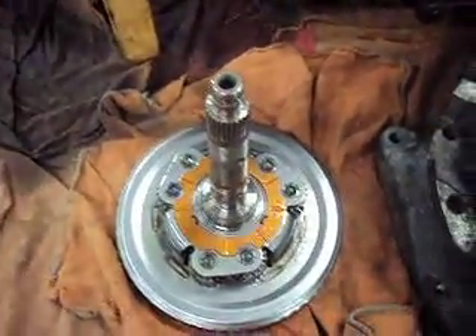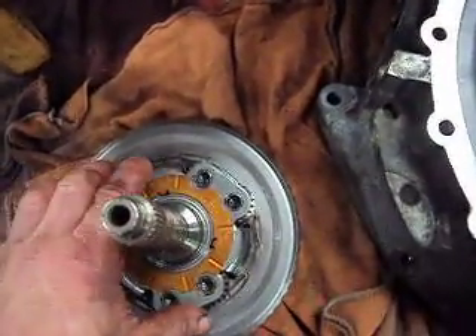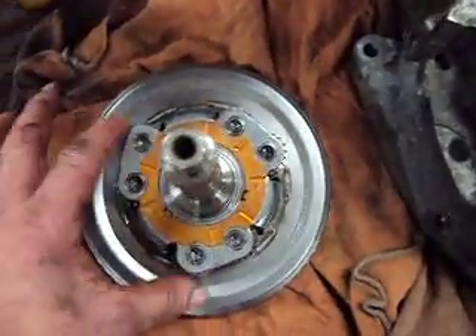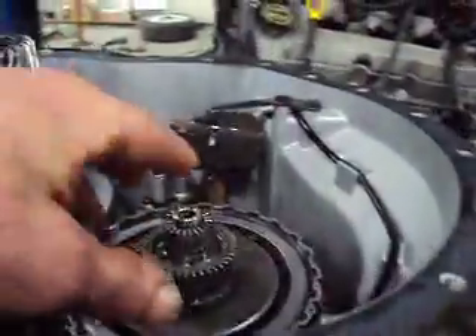We got our 2005 Ford 500 transmission torn apart here — our variable drive transmission. The reason I took this apart: here's our input shaft here, I took this off. It would normally sit right on top of here. I got the case split in half.